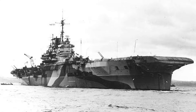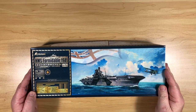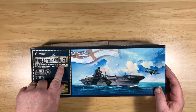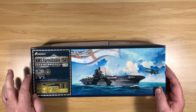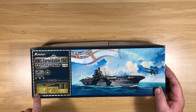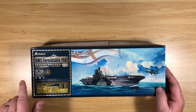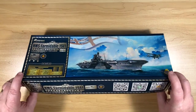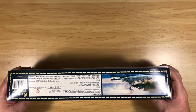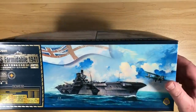She was scrapped in 1953. On the outside of the box: HMS Formidable 1941, kit number 1152S — the 'S' indicates the special edition, which includes brass gun barrels and a load of photo etch. There are also some QR codes on the sides.